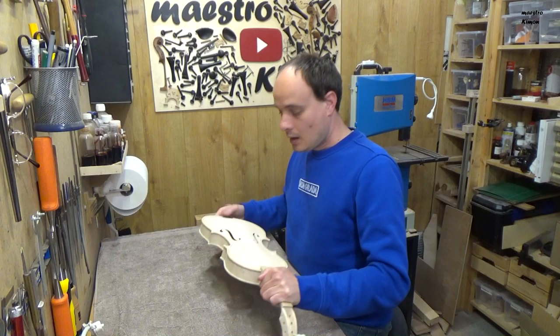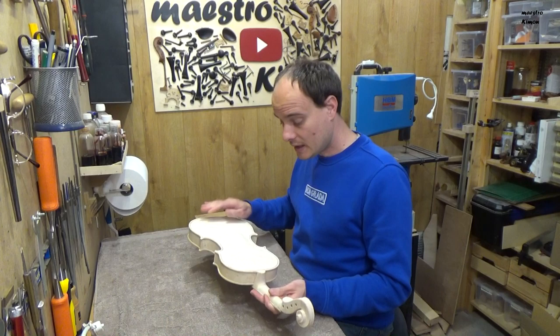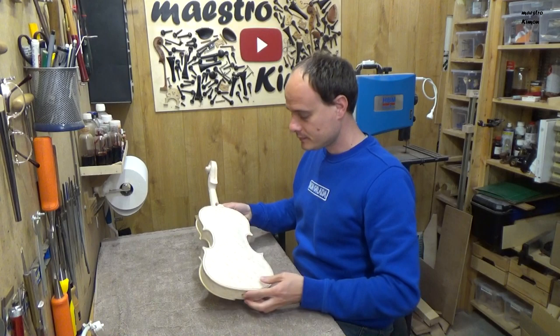Hello and welcome to this series where I show and explain how a violin is built. I just finished sanding the instrument for the last time. Now it is completely clean and ready for the next step, which is varnish.